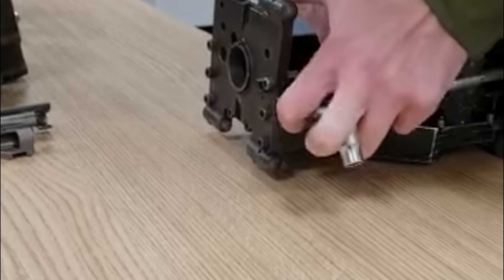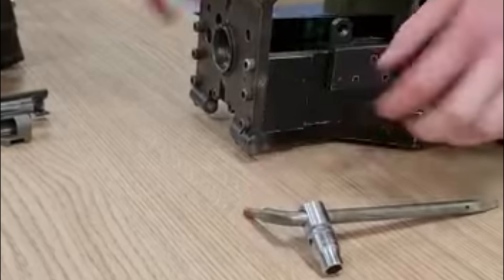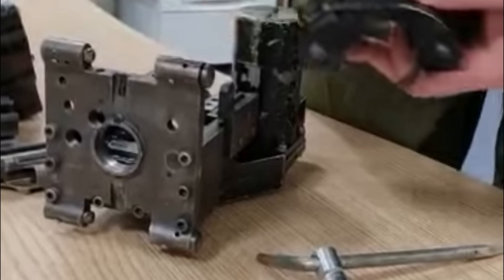In contrast, the L7A2 GPMG was field-strippable in about a minute, making it far more practical for frontline use. And although the stripping of the chaingun wasn't too bad, putting it back together - if not everything lined up absolutely perfectly - would just fight you.